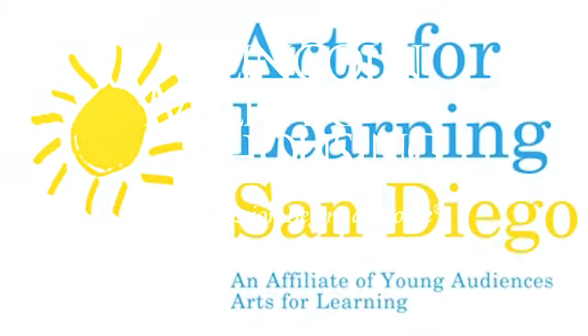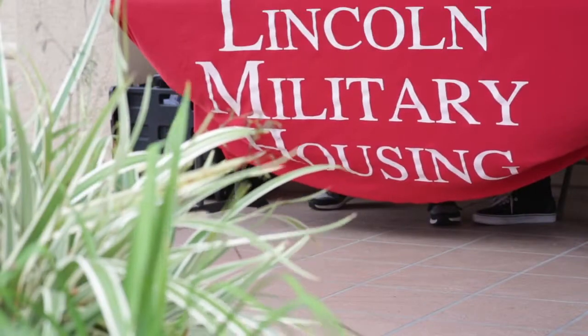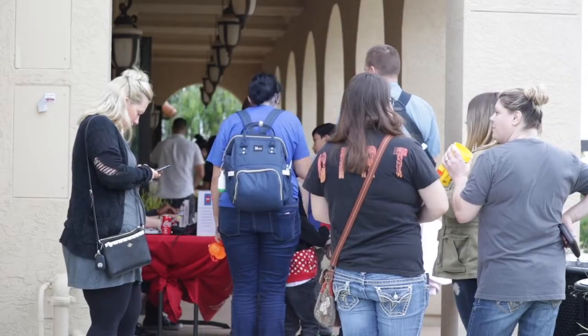Welcome, Lincoln Military Housing families, to our Arts for Learning night. In October 2009, Lincoln Military Housing and Arts for Learning San Diego began a collaboration called the Military Arts Connection.